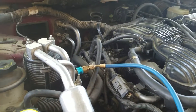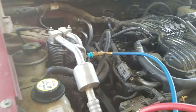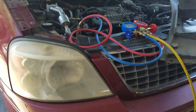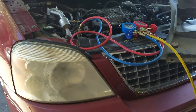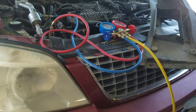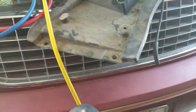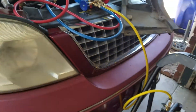Alright guys, today we are working on a 2002 Ford Freestar. The customer was complaining of a grinding noise in the front, and that's the AC. Right now I am evacuating the system.